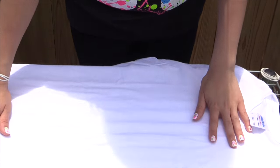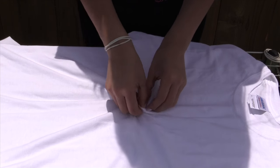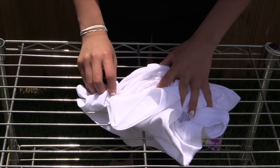So now without further ado, let's get started. First, lay your t-shirt on a flat surface. Then, taking two fingers, pinch to the center of your shirt and spin it around into a swirl.